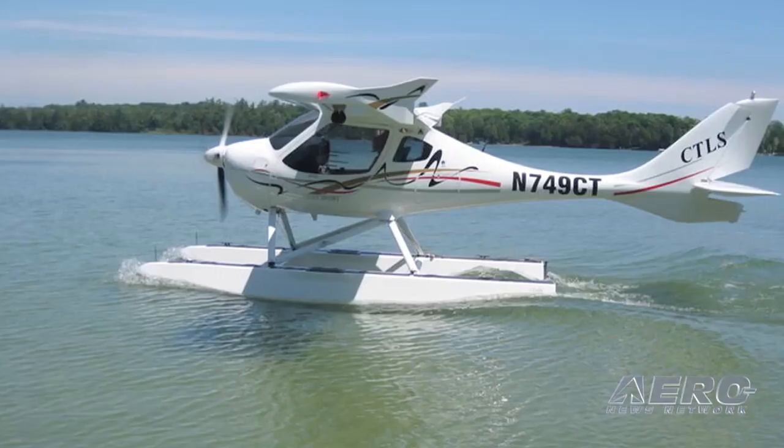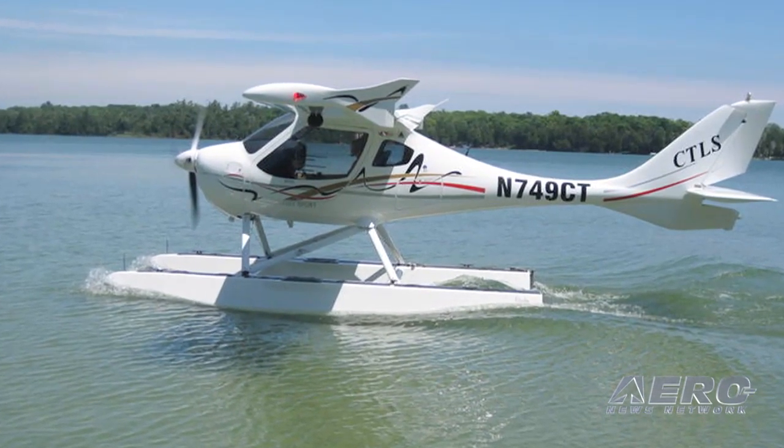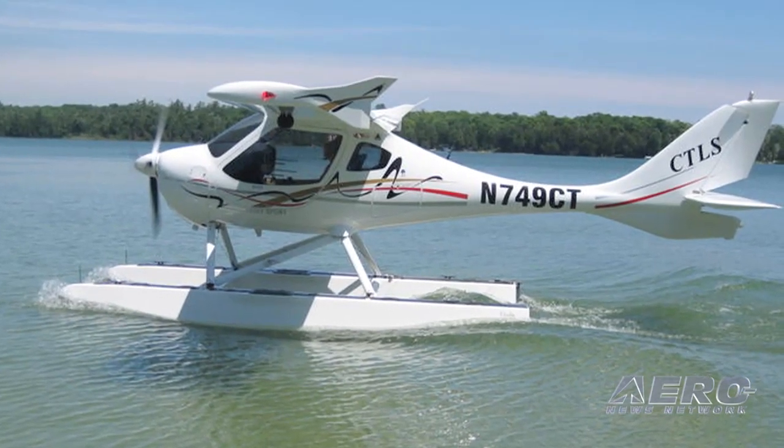Tom Gutman Jr., you've done some flying in this airplane — what's it like to fly? Well, once you get over the initial shock of going towards the water, it's a great plane to fly. It definitely flies different than landing on a hard surface. When you get down to the water it's going to make some weird noises. You basically fly the airplane to the ground — you don't land it on the water, you fly it to the ground. Once the airplane is on the water, you chop the power and it just settles down.